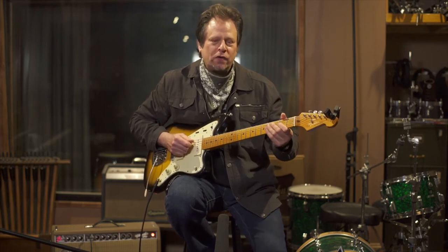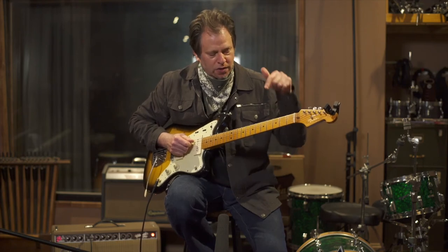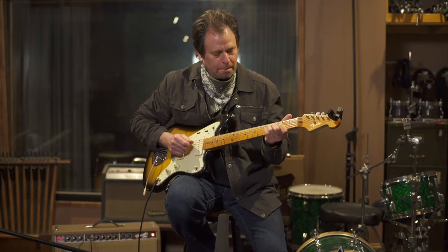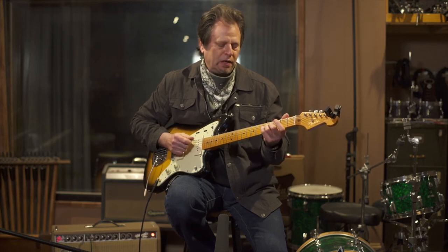When it goes to the 4 chord — when it goes to the A — same pattern, just everything moves down a string: open A, 2nd fret with the index finger on the D string, 4th fret with the ring finger, 5th fret on the pinky. And you want a nice balance of those two strings.